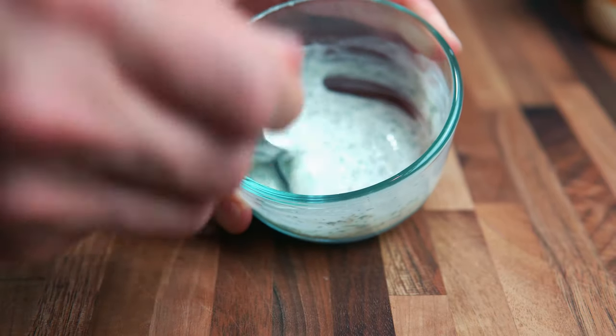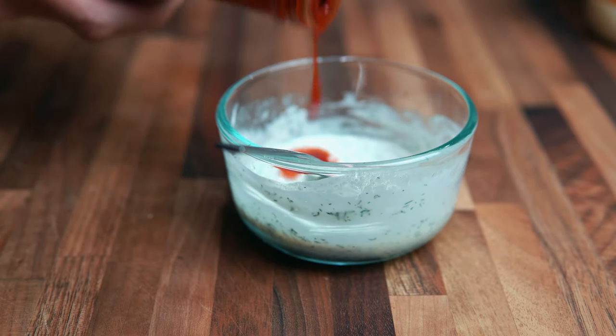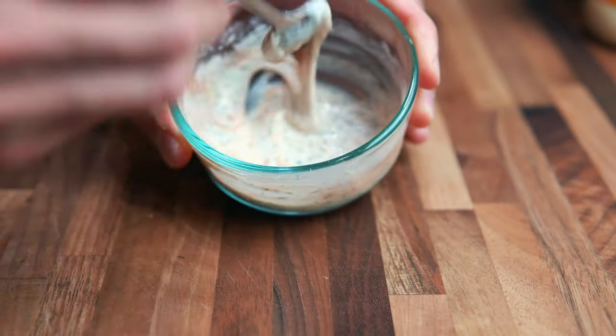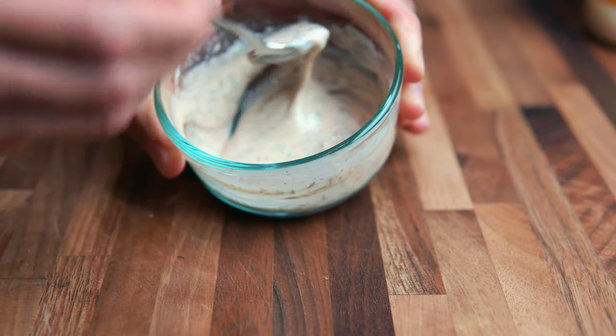You can also add a little bit of hot sauce to give it a little kick. I'm going to add a couple drops of this buffalo sauce right now — and now we have ourselves a spicy ranch. So let's get to plating this sandwich up and then we will do a taste test.